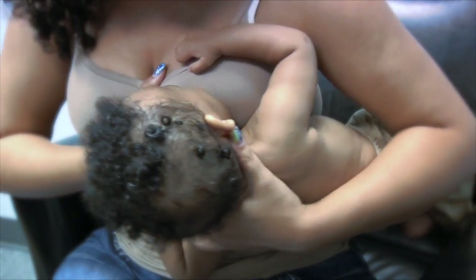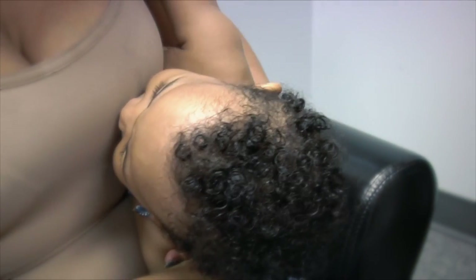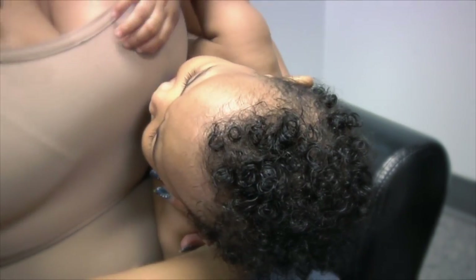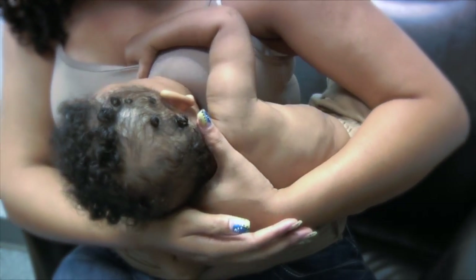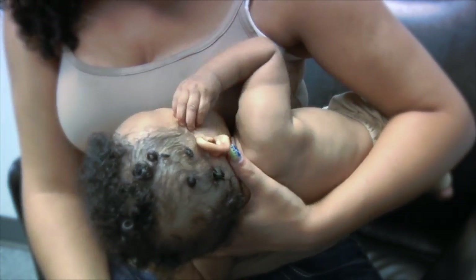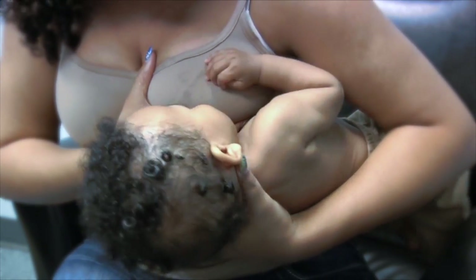Place your baby under your arm like you're holding a football so she's facing you with her nose level to your nipple. Rest your arm on a pillow in your lap or beside you and gently support your baby's head with your hand as you guide her mouth to your nipple, chin first.